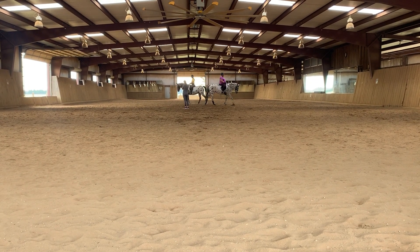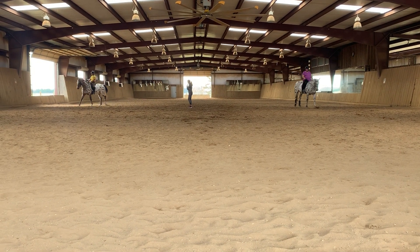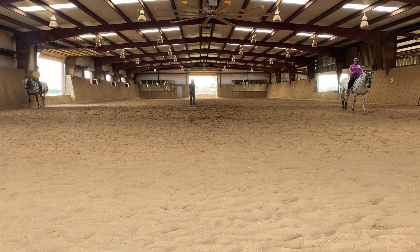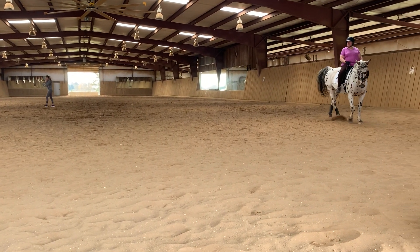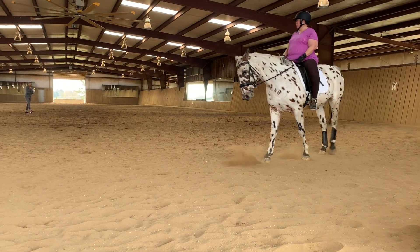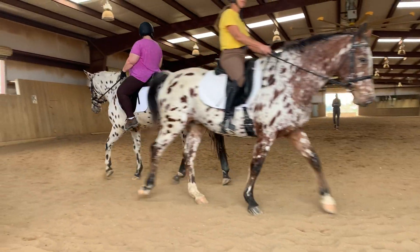I ended that one a little early by accident, sorry Kathy. That's right, and that's on the rail. Now it's on the quarter line. You just turn down the quarter line — still on canter, we almost had her.